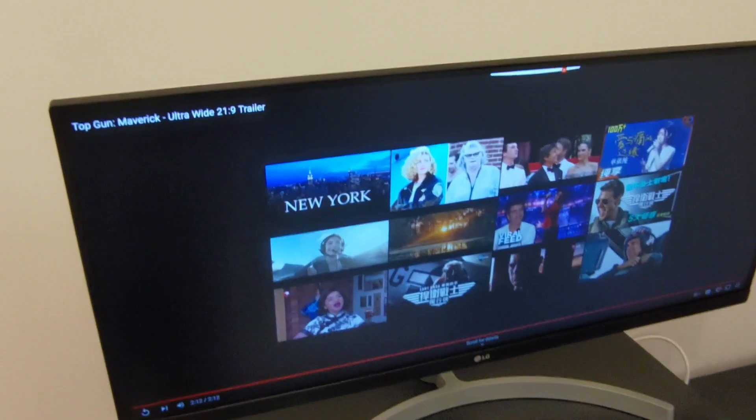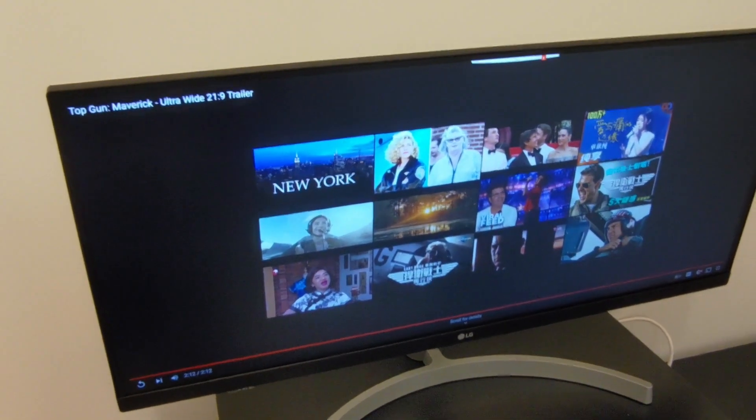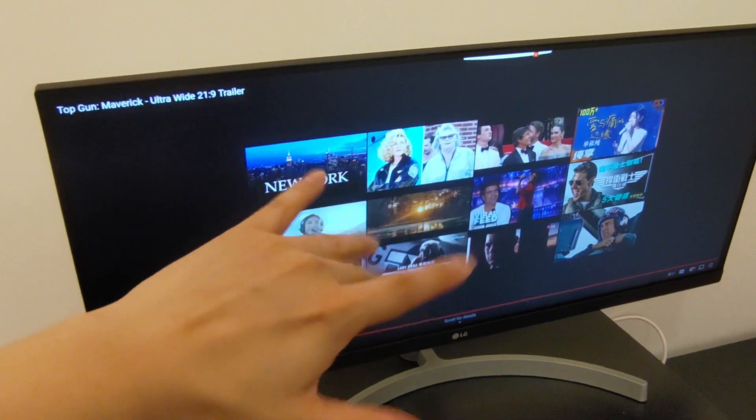So that's the unboxing for the LG Ultrawide 29-inch monitor. I hope you guys enjoyed this video. Please give me a thumbs up, subscribe, and I'll see you guys next time.